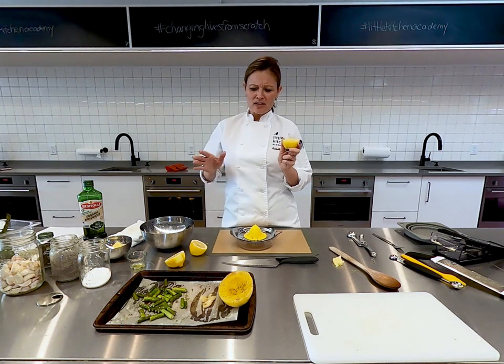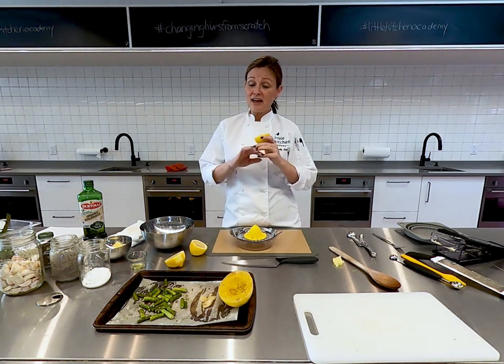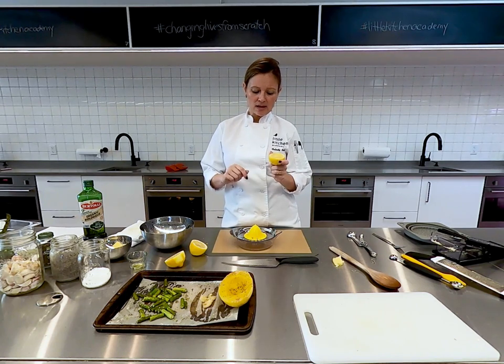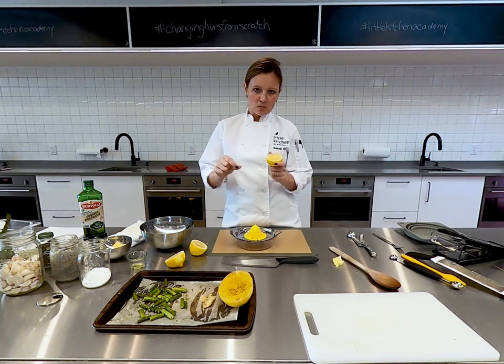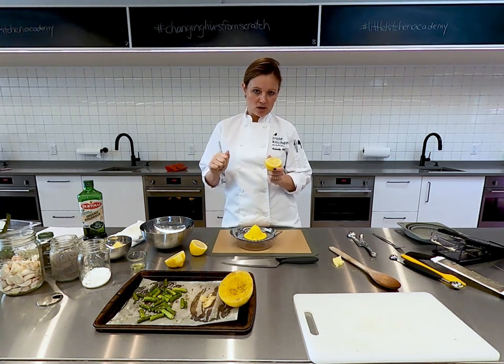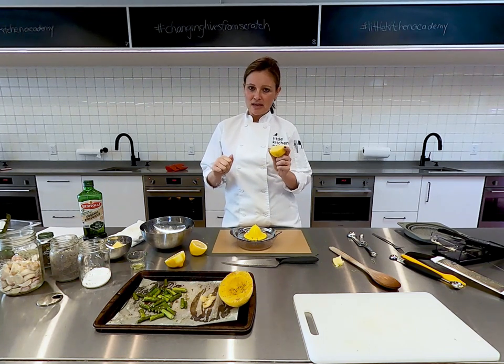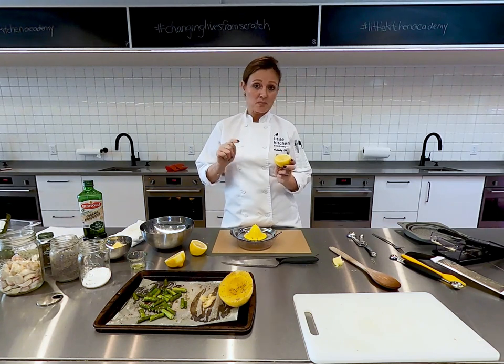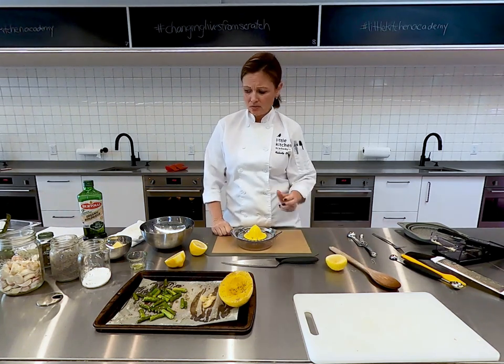Our students at Little Kitchen are encouraged to taste every single thing we work with throughout the entire class. But for my students working along with me right now, there's one thing that we never ever taste before we cook it — it's eggs. We never taste eggs until after we've cooked them. But everything else you should absolutely taste.